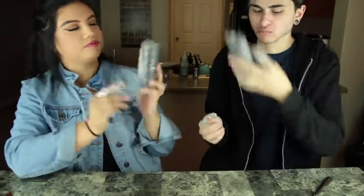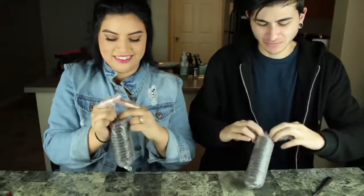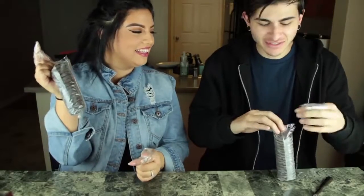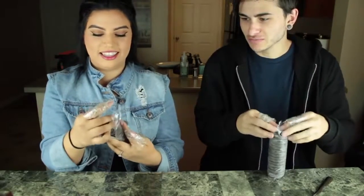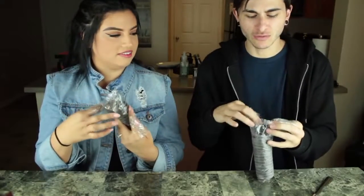Task number three is to open a bag of cookies. So right here we have Thin Mints. I got mine already. But how did you do it? You just tore it? I just — I don't know what I did, it just opened. There it is — look at that clean open though. But look at the clean open.